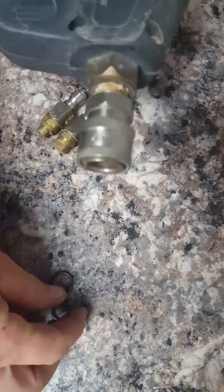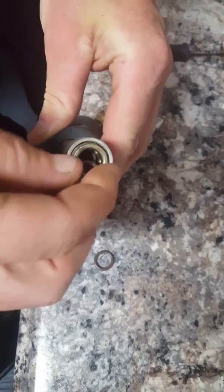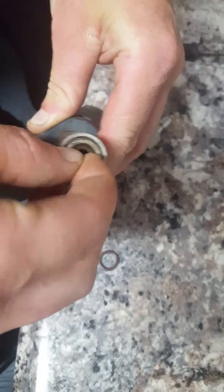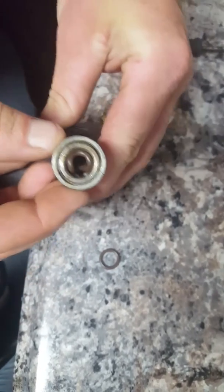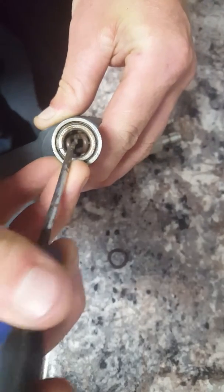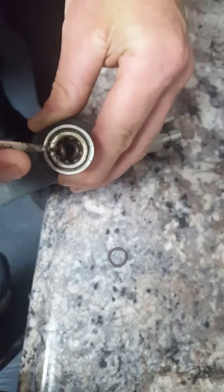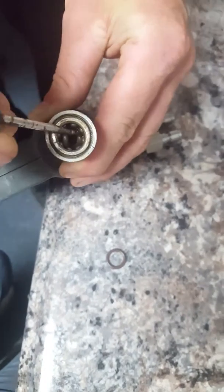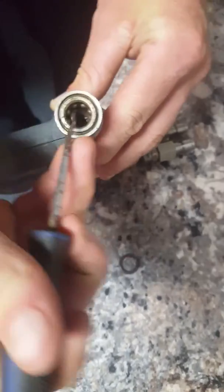So we're going to go ahead and replace this quick connect. I'll show you how to do that. You just look inside here. I'm going to put this in a little bit sideways like that. Then I take my O-ring pick and you slide it down and work it around each angle. I get my left side in — there's a little groove or a seat in there.